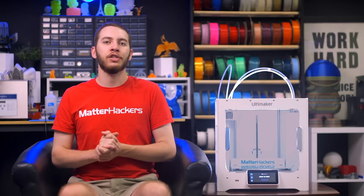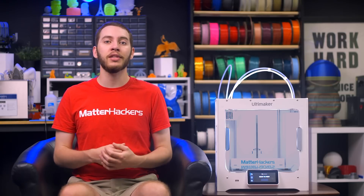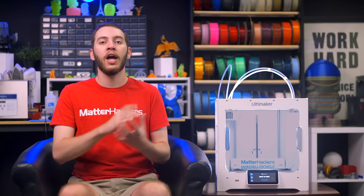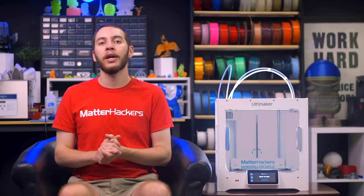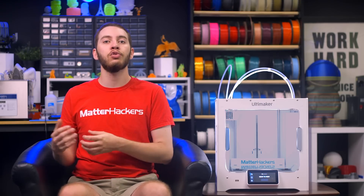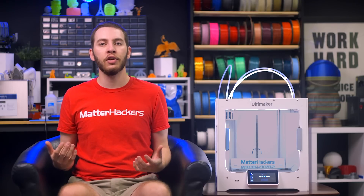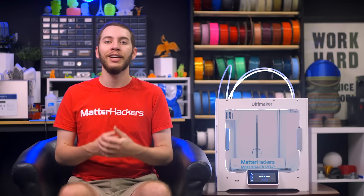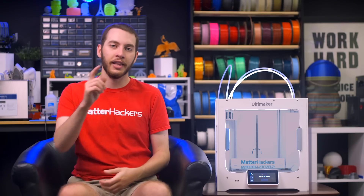Ultimaker has been in the desktop 3D printing industry for a long time. They've aimed to be an answer to every part of the 3D printing process, from filament, to their free slicing software Cura, to polished and high-quality 3D printers. The latest models from Ultimaker are forces to be reckoned with, from the single extrusion Ultimaker 2 Plus Connect, to the dual extrusion Ultimaker S5 or Ultimaker S3. Without knowing what to look for, it can be hard to compare different models and know which one is best for you. Luckily, you have the pros at Matterhackers here to help you on your journey. Let's jump into it.